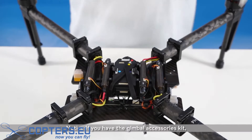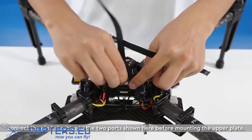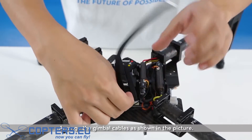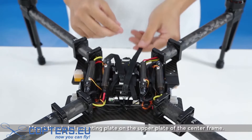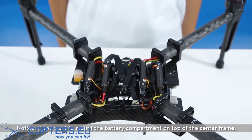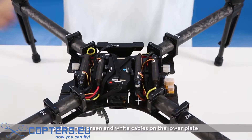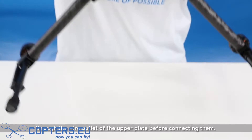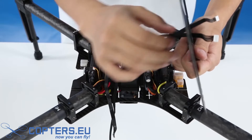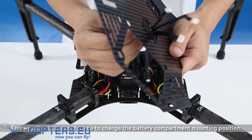Notice: if you have the gimbal accessories kit, connect the gimbal cables to the two ports shown here before mounting the upper plate. Arrange the gimbal cables as shown in the picture. Mount the gimbal mounting plate on the upper plate of the center frame. Notice: if you want to mount the battery compartment on top of the center frame, pull the red, green, and white cables on the lower plate through the wire outlet of the upper plate before connecting them. This way, it will be easy for you to change the battery compartment mounting position.